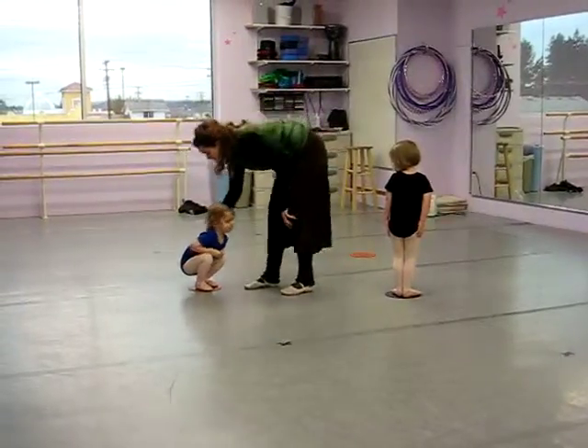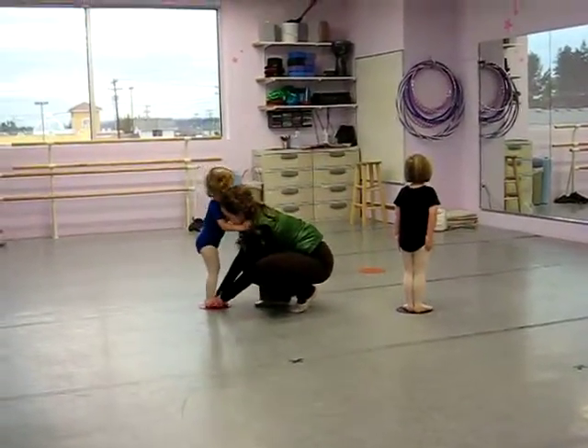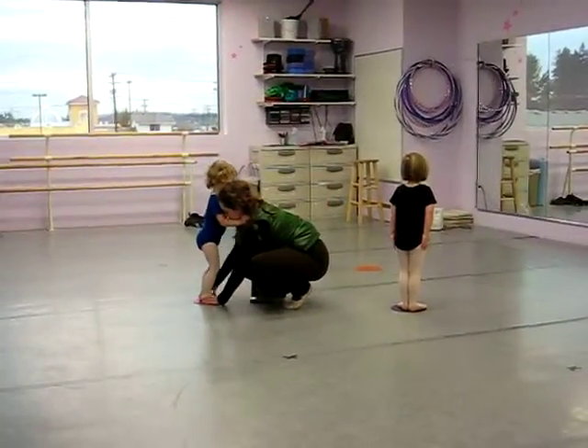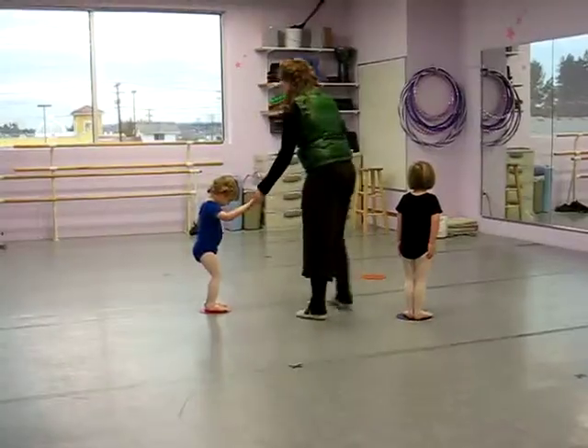Here we go, stand up so I can show you. Stand up and lift your legs together, and open your toes — see your toes, like that. And stand up, good.